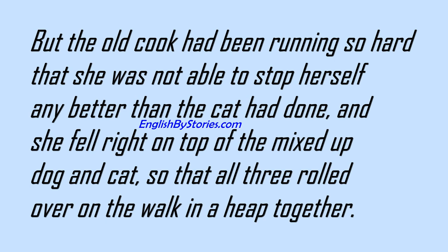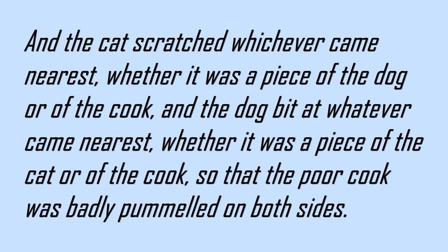But the old cook had been running so hard that she was not able to stop herself any better than the cat had done, and she fell right on top of the mixed up dog and cat, so that all three rolled over on the walk in a heap together, and the cat scratched whichever came nearest, whether it was a piece of the dog or of the cook, and the dog bit at whatever came nearest, whether it was a piece of the cat or of the cook, so that the poor cook was badly pummeled on both sides.